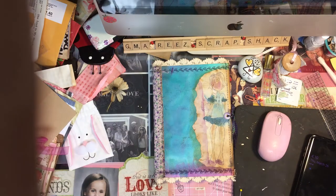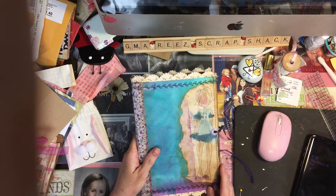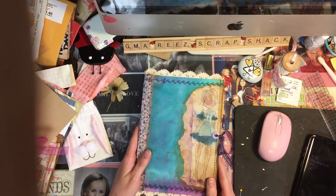Hi everybody, Rita here. I'm doing my risk check. This is a little junk journal I made for my Harley Grace — she's my oldest granddaughter — and it's using all her artwork that she does while she's at my house.